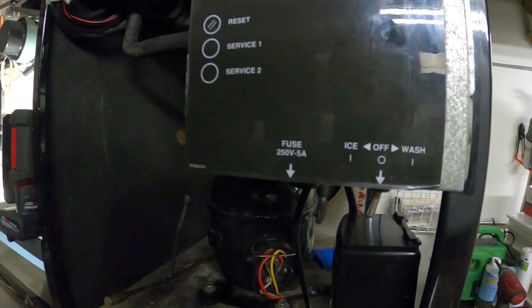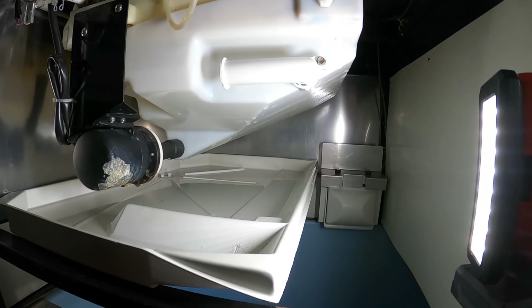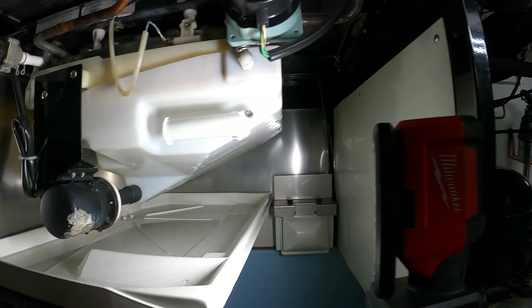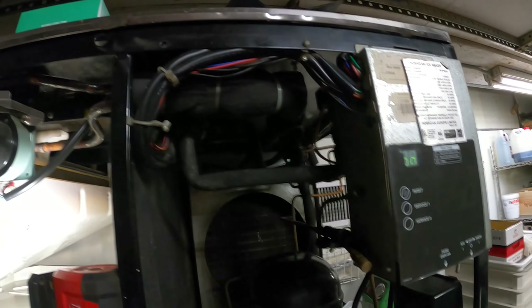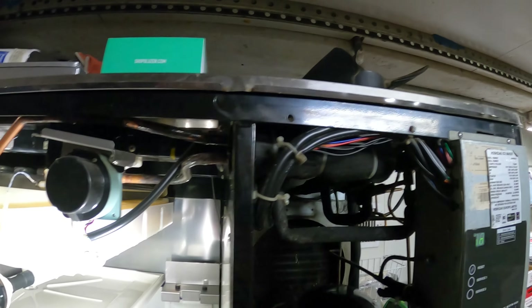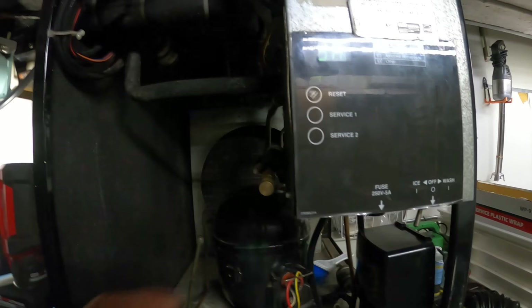Two more screws up top. Let's get these wires out of the way. Perfect — this whole thing out of my way. We'll clean that later. Now we have good access to that coil. Look at that thing — wow, unreal.